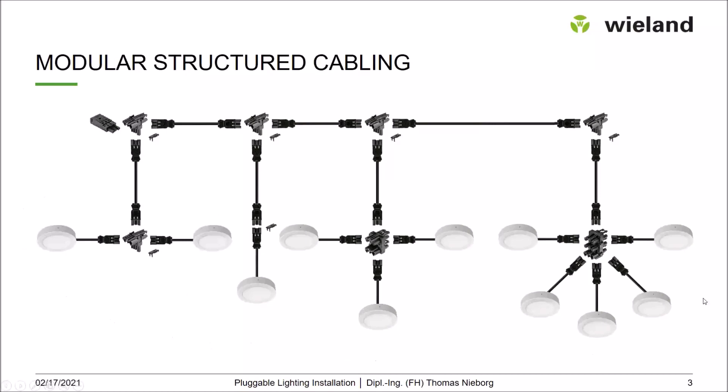That covers the field components — the luminaires themselves. Then, of course, you have infrastructure cabling. In this case, there's a three-pole infrastructure cabling with T-pieces. You can also work with a three-phase supply, using a five-pole feed-in female, T-pieces with five-pole through wiring, and a three-pole output with different phases for different luminaire circuits.